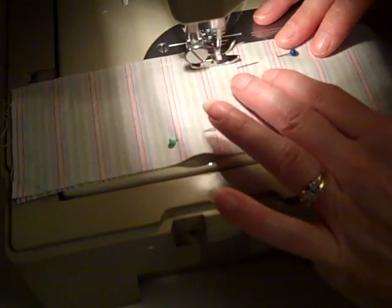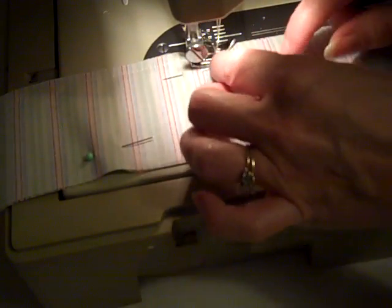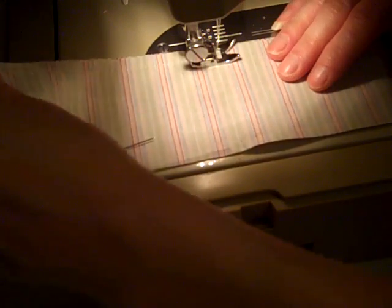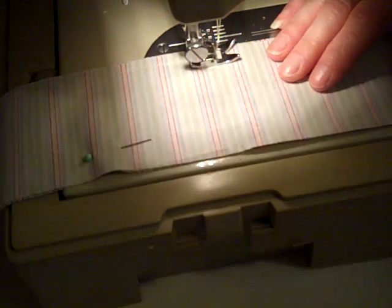It doesn't have to be perfect — we're not sewing pant legs or anything. It's going to get all scrunched up anyway. Just continue along to make a stitch along either side of your long 27-inch strip. I'll be back when that's all done.